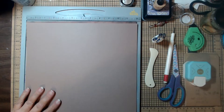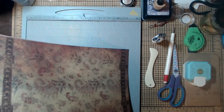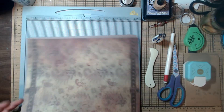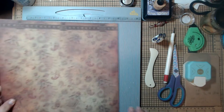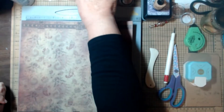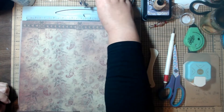You're going to need one piece of 12-by-12 cardstock and one sheet of decorated paper. The first thing we're going to do is cut down some pieces. Let me get everything moved out of the way and I'll be back to give you measurements for all the pieces you're going to need.